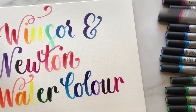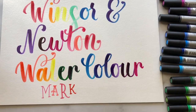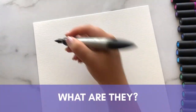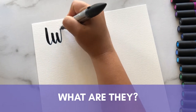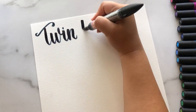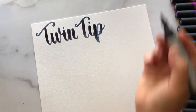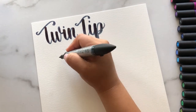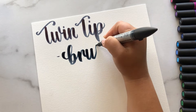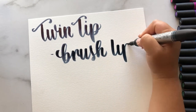Let's start off by talking about what they are. Winsor & Newton watercolor markers are highly pigmented, lightfast, and water-based pens. They are dual-tipped, so they have a flexible brush nib that provides thickness variation, and they also have a fine nib for details.